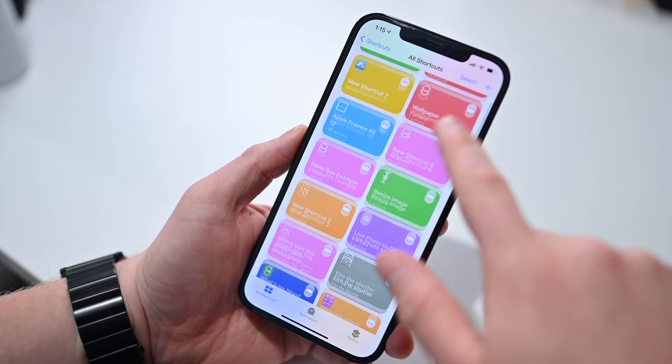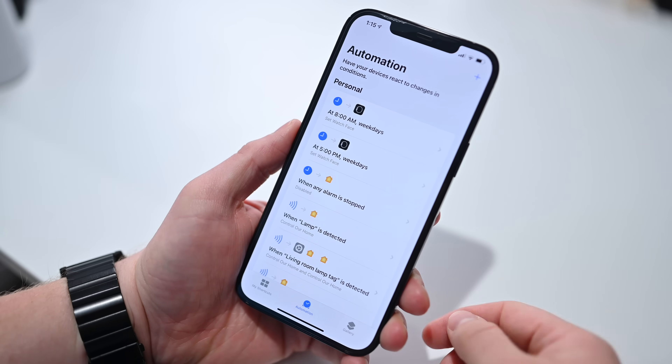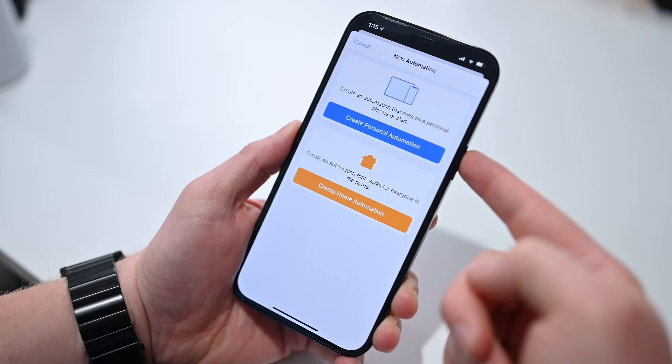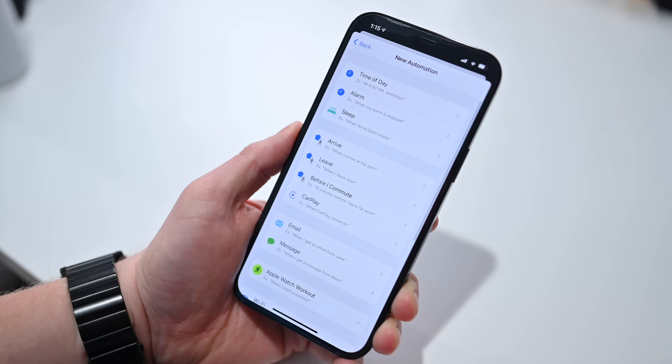To do this, you're going to need a couple of things — of course, an Apple Watch and an iPhone. You need the Shortcuts app too, but it comes pre-installed, so you don't have to do any funny trickery to get it on your phone. Then all you have to do is launch the Shortcuts app. Once it's open, go to the second tab at the bottom called Automation. You may or may not have anything already in there. Then tap that plus button in the top right-hand corner and choose Create Personal Automation — not a home automation, a personal automation.